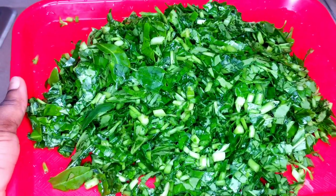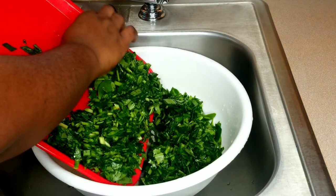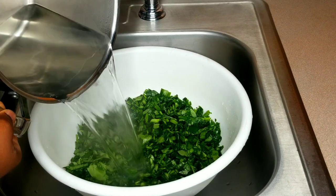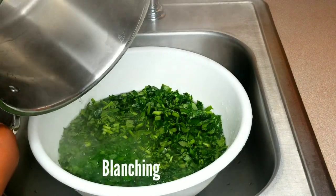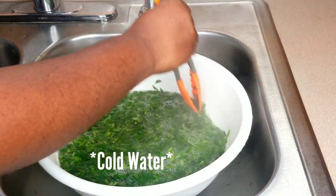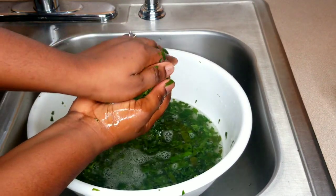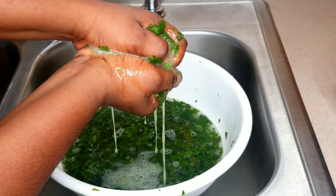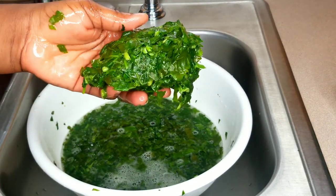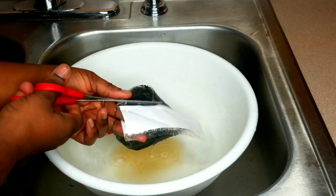I'm done cutting all the water leaf — they're all finely cut. I'm going to transfer them into my bowl, then pour in hot water that was already boiling. This is called blanching. Some days I skip this step and just rinse with hot water, but today I'm doing it. I'll squeeze out all the water thoroughly, because water leaf contains a lot of moisture and the slimy texture is something I don't like. And it's all done.